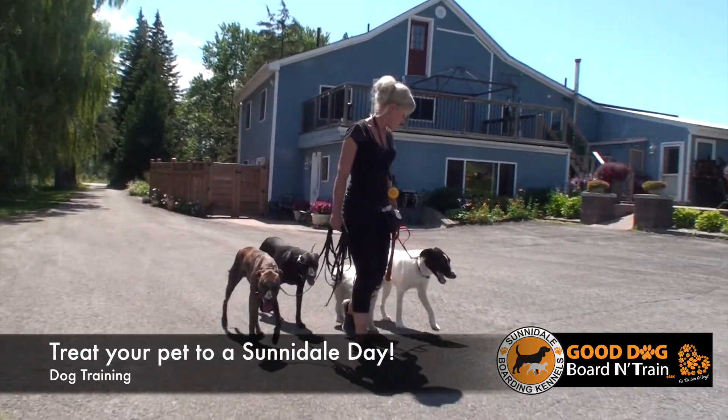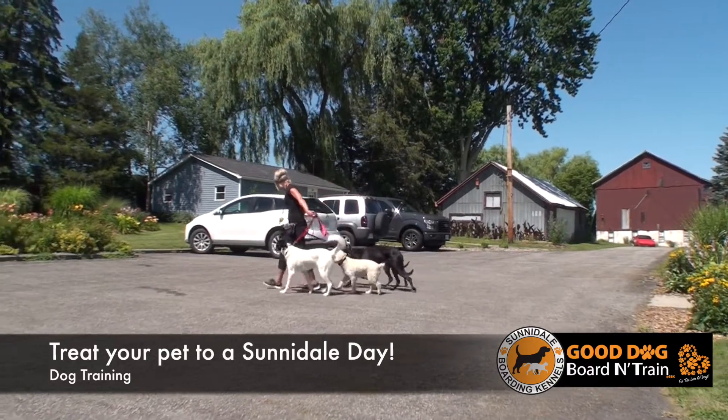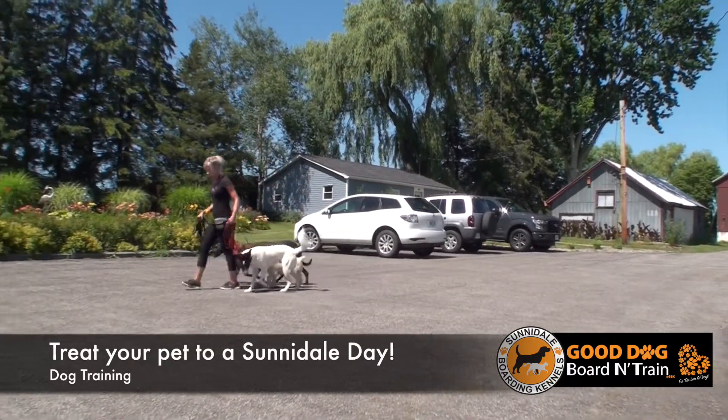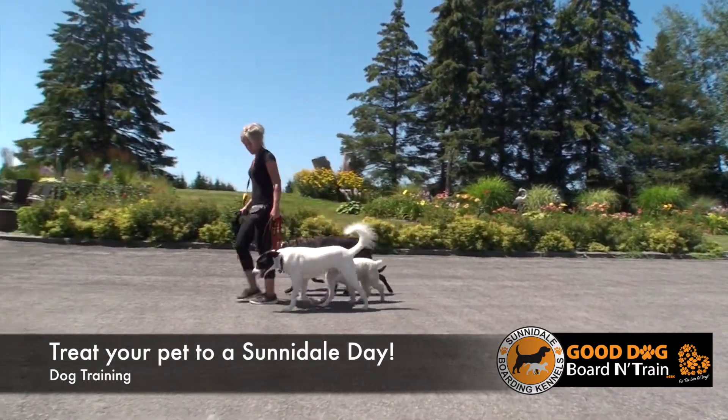It's a 90-10 split. So 90% of the time it's fun, it's a good job, it's teaching, it's learning. But 10% of the component we teach the dog what we don't want it to do, because if there's not a consequence, the dog doesn't ever stop the behavior.